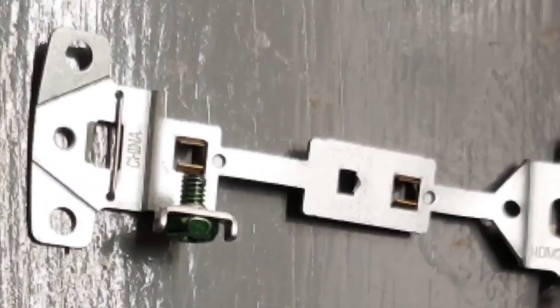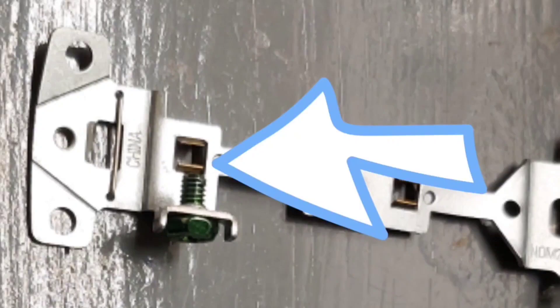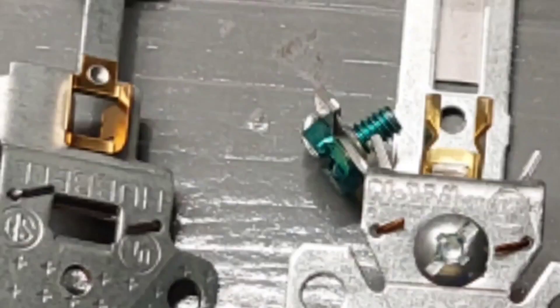If you look at the pass-through strap, you'll notice first of all it's really weak. Also, all you have is this brass that's riveted on and hardly provides any surface area for the plug when it goes in. When you compare the two ways of grounding, there's just no comparison at all.